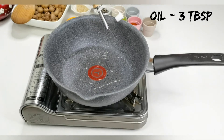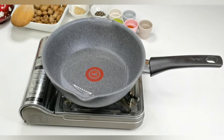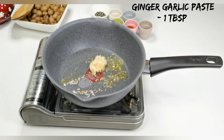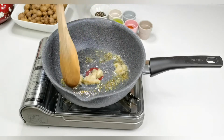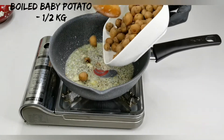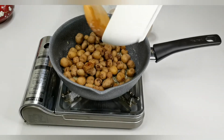Take a small pan, add three tablespoons of oil and heat on medium heat. Add half a teaspoon of fennel seeds and one tablespoon of ginger garlic paste. Sauté this for five to seven minutes. Then add the boiled baby potatoes with some salt and fry for five to seven minutes.